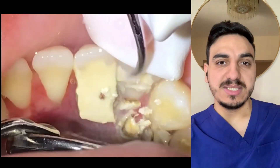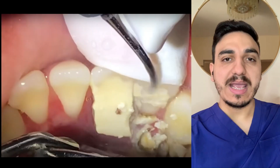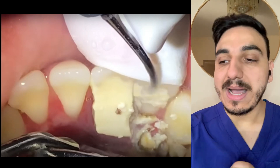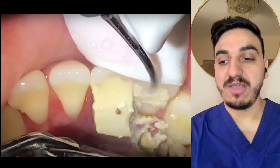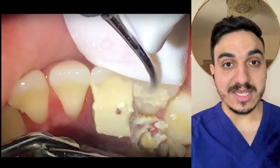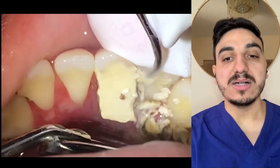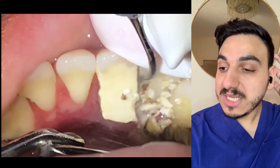As you can see, we don't just do one tick and the whole thing is removed. We need to remove it gradually, especially if it's something huge like this, and to ensure that there are not that many calculus or dental tartar deposits remaining.